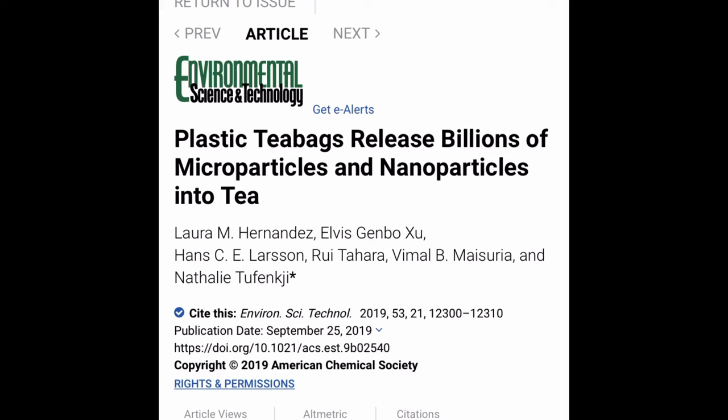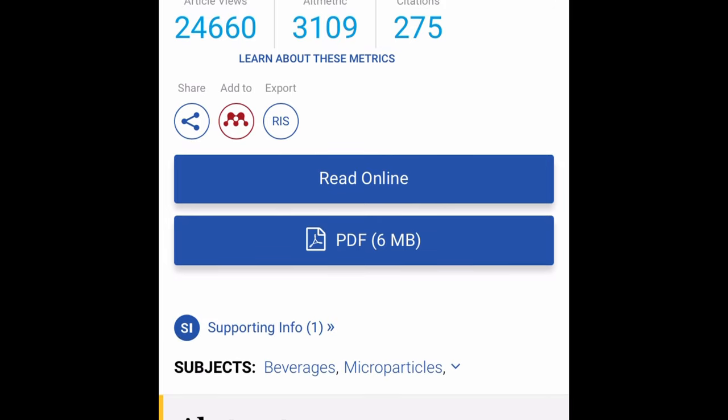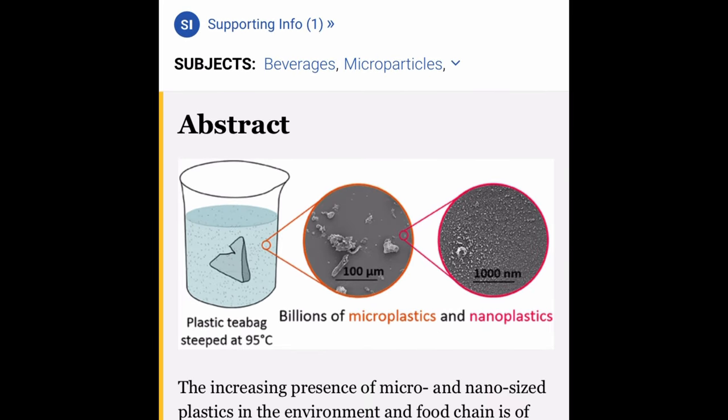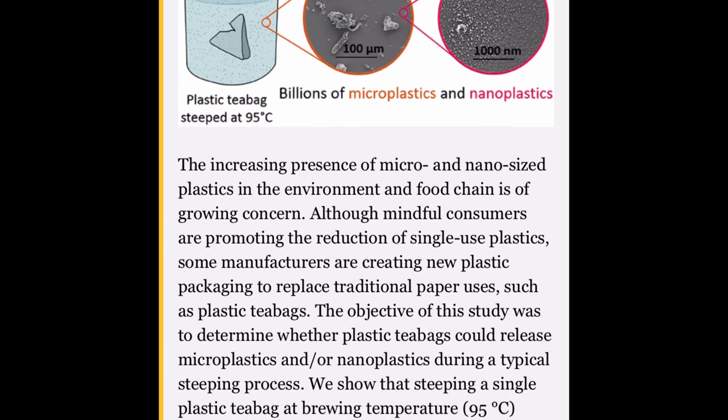So today we're starting off with tea. I found this study from a couple of years ago that says that tea bags can release potentially billions of microplastics and nanoplastics into the water after just being steeped for about five minutes.